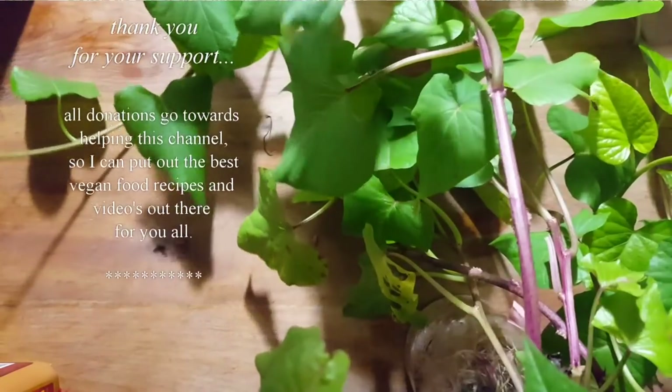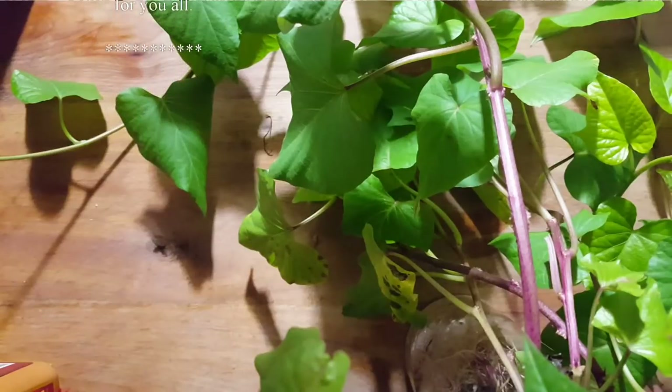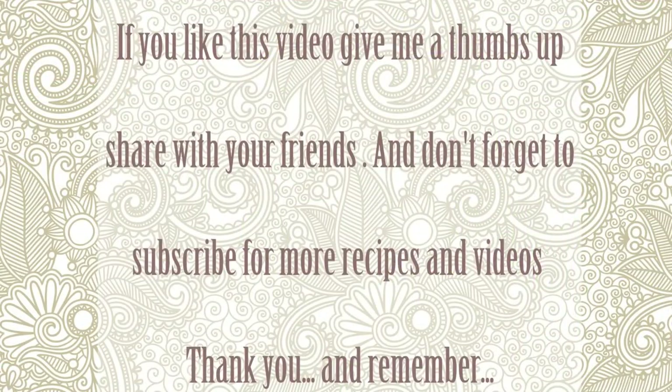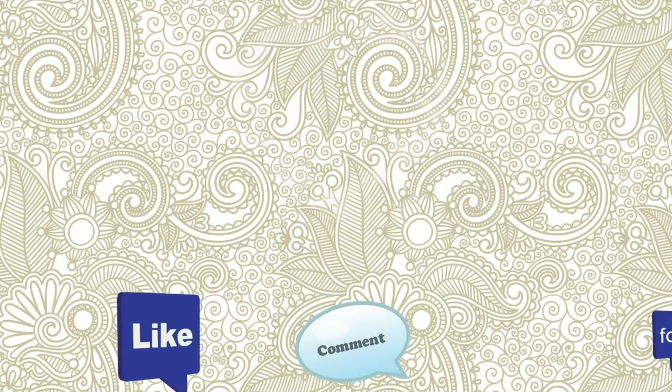I'm going to make a little stir fry with these later. Free food for you! For more videos like this, make sure to subscribe to Connie's Rawsome Kitchen, give it a thumbs up, and share it with your friends. Thanks for listening. Bye-bye.